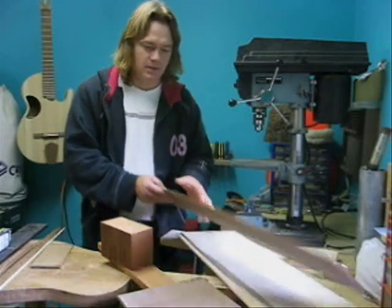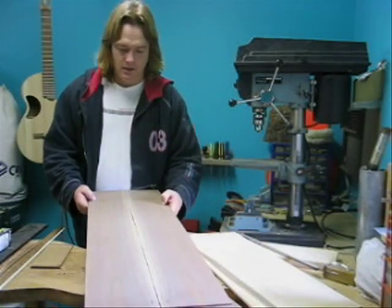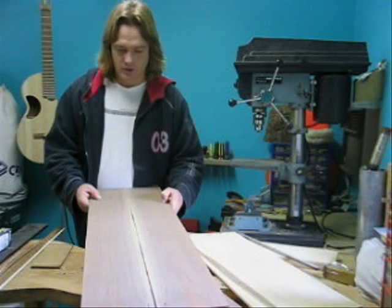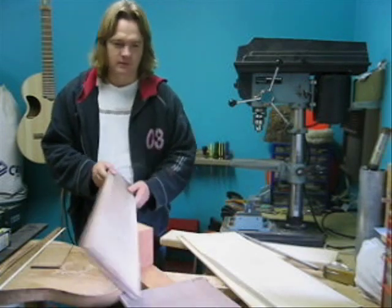The sides are also walnut — same deal, they are also bookmatched like so. You can see down the center of this a lighter wood, which is kind of nice. We have to decide which edge we'll use there.